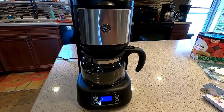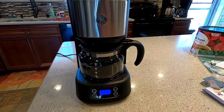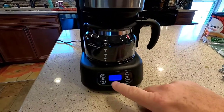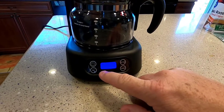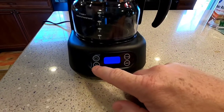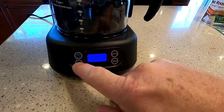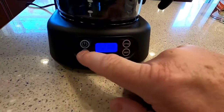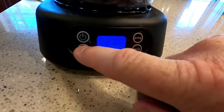Hello everyone, this is Just a Dad. I'm going to show you how to set the program for this GE 5 cup coffee maker. It's got this nice blue display and when power goes out it doesn't hold the time very long. It's got hour and minute buttons. If you want to set the time — so it's 2 p.m. — what's really nice is it has an A.M. and a P.M., which is really nice.